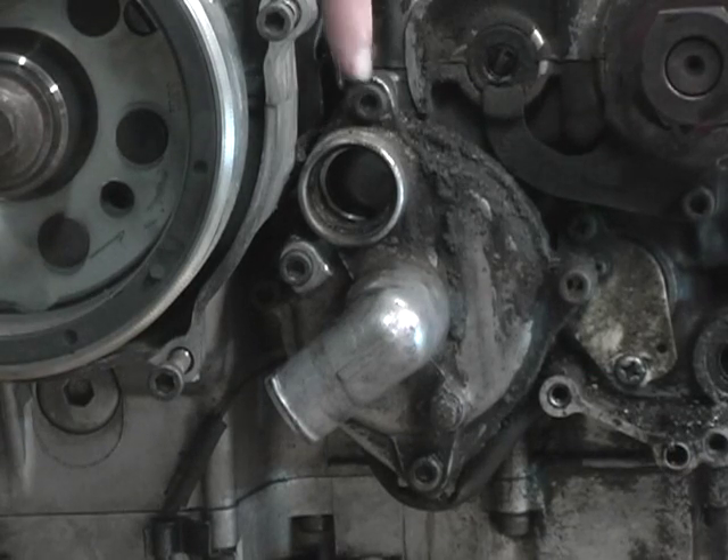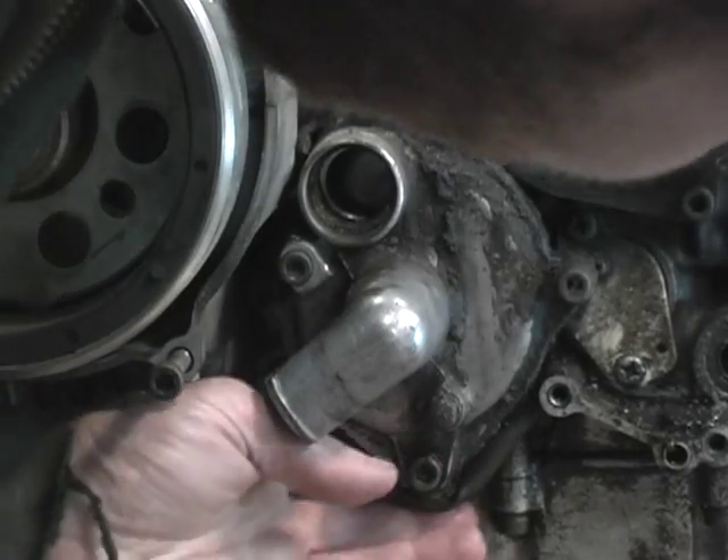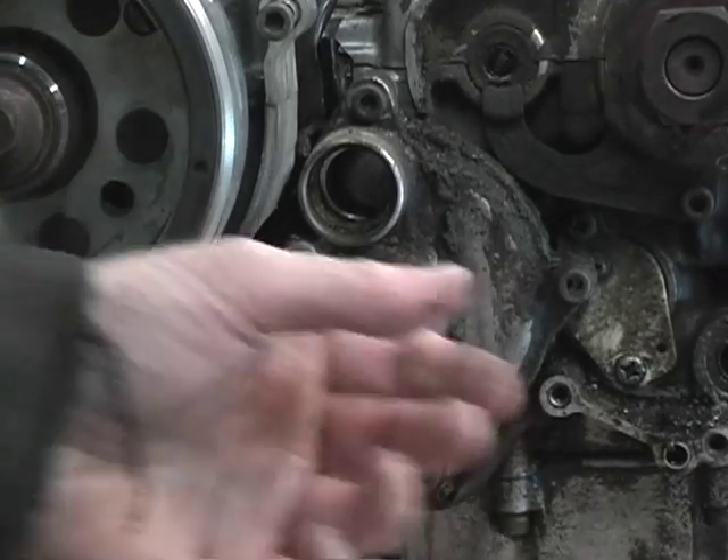I don't think you actually have to remove the whole cover. You've got to remove mounting bolts here, goes into the casing there, and then lower one here, goes into the casing there, and then it's just an O-ring holding the pump together and you can pull it out.